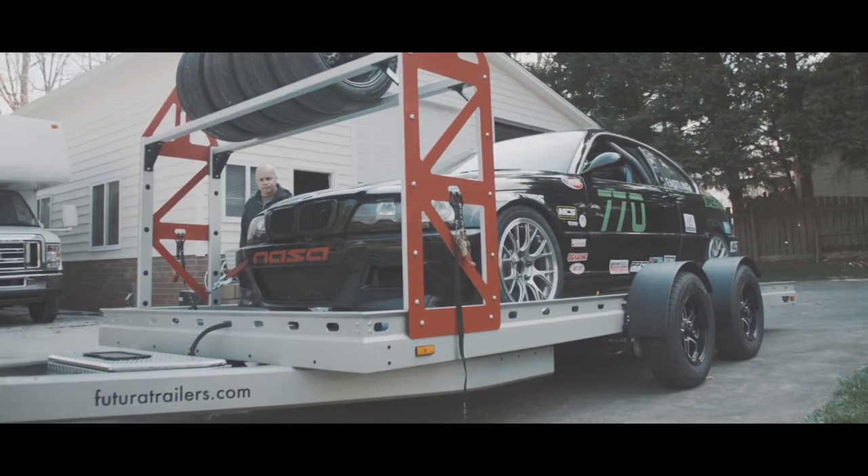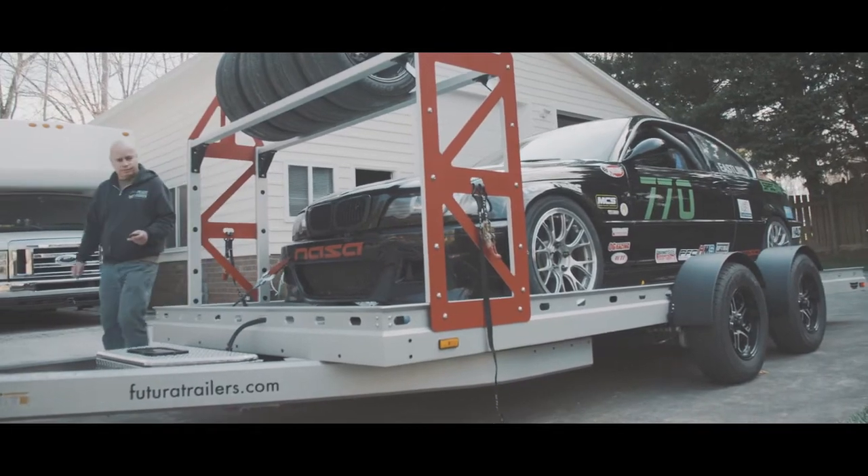I mean, normally I'm the kind of guy that has to touch it, feel it, check it out, roll underneath it. I was like, nope, I want that trailer.